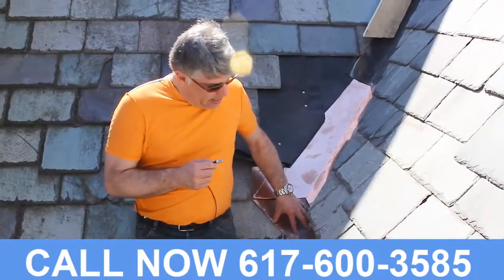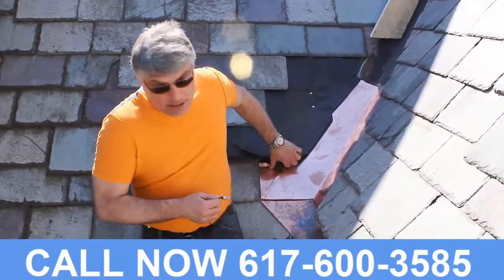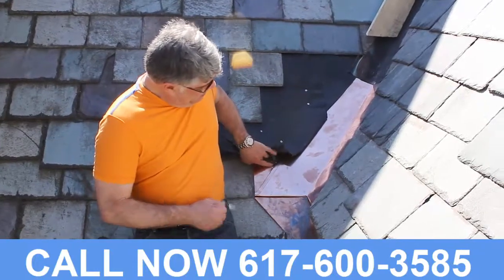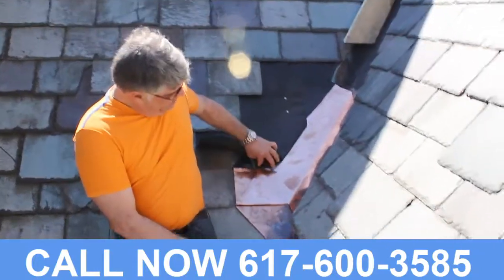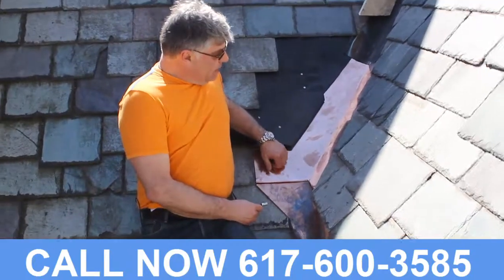Please note that the end cap tucks up way underneath the valley over here, is then buttoned down, and then these buttons are then folded over after being nailed. It's quite an old system and a good one. The same way, the valley is also fastened.